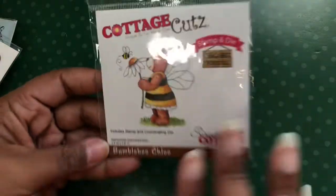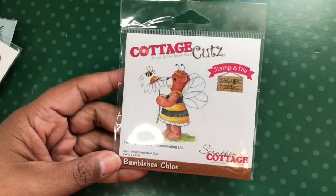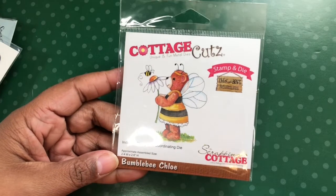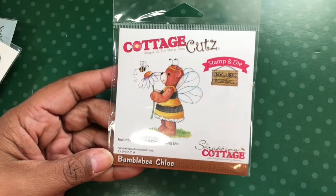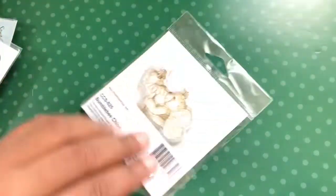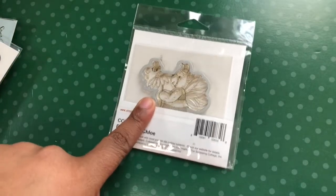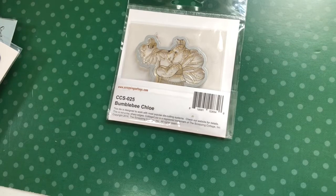I used the outside piece and then the 'hello' piece. For the Cottage Cut, you would have seen this in my haul video as well as my video on all my Cottage Cuts stamps and dies. I just love her, and I was so excited because she was on sale, so I was able to get all the bear stamps I wanted. The other great thing is it comes with a die — yes! So I used that one.